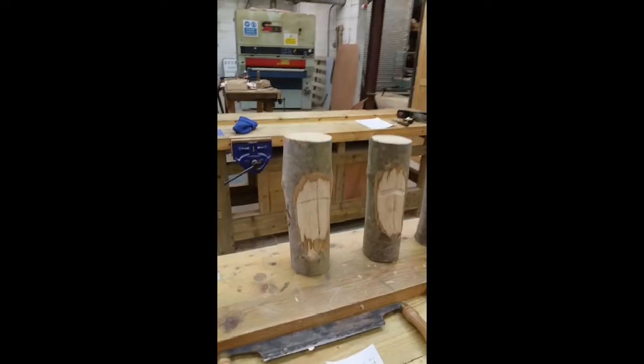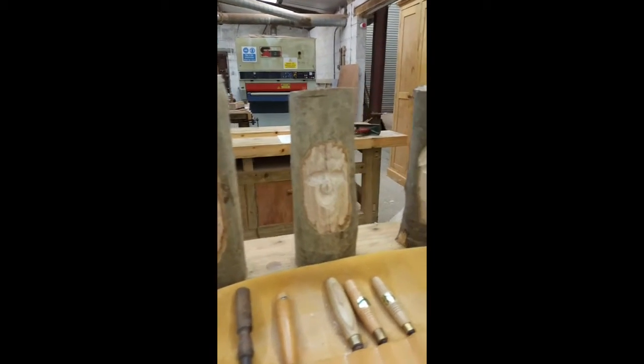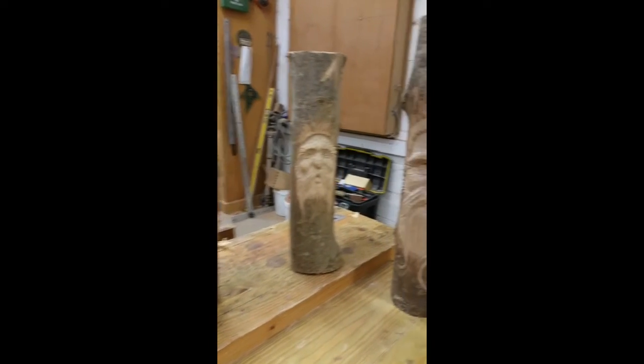We will have examples carved stage by stage for you to follow — the eyes, the eyebrow, the nose, beard, and the final details.